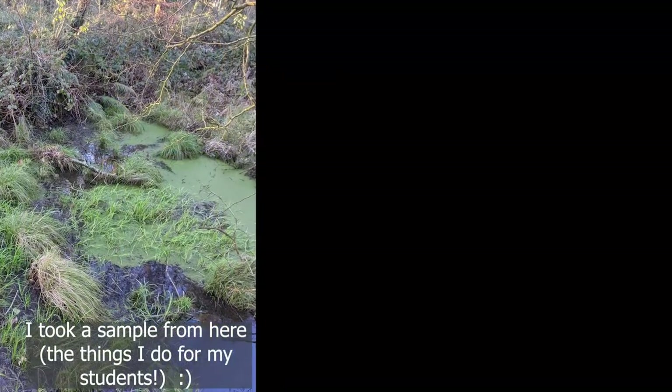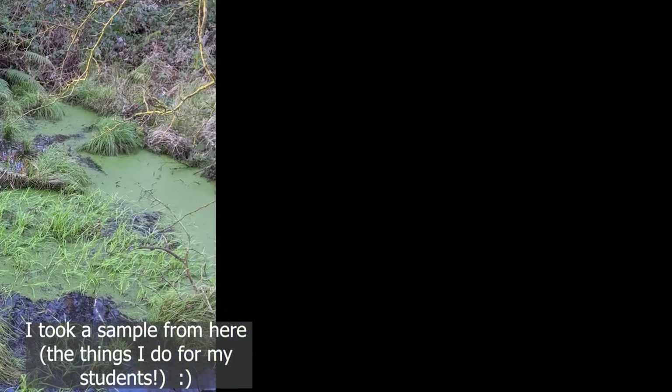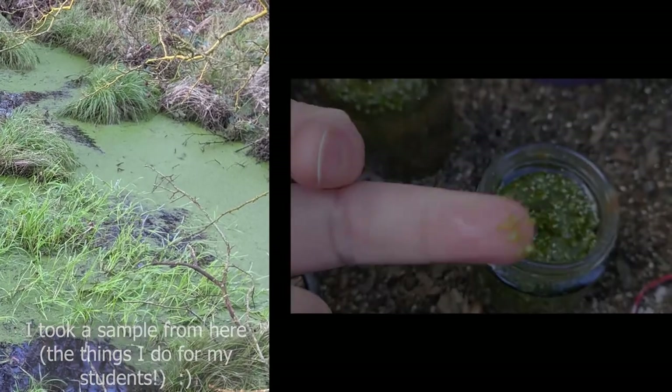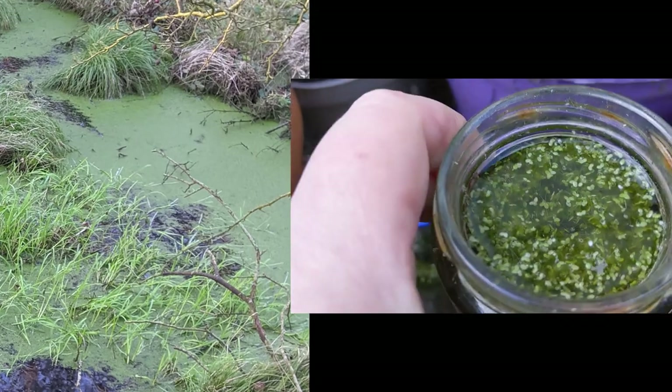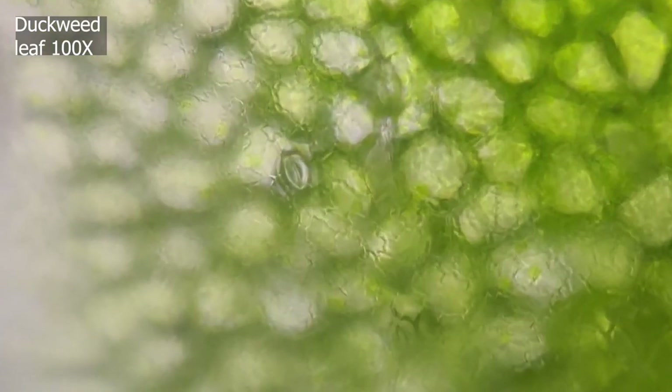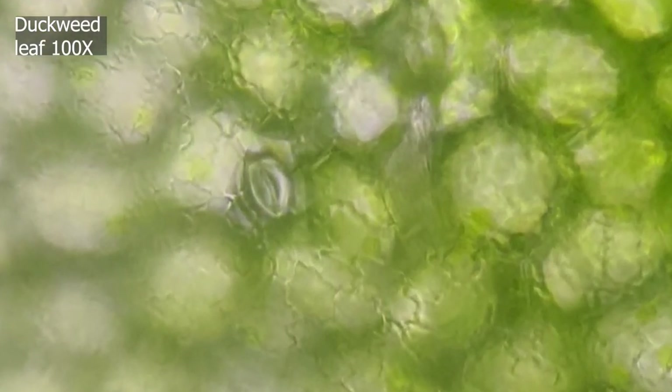However, there are always exceptions. Plants that live on water are one exception. This is duckweed, which is the smallest flowering plant known to science. Duckweed has its stomata on the upper leaf surface because if they were on the lower surface, they'd be sitting in the water and gaseous exchange would be very difficult. Duckweed is another example of a plant that has lots of aerenchyma to ensure that it has an adequate amount of oxygen available for respiration.